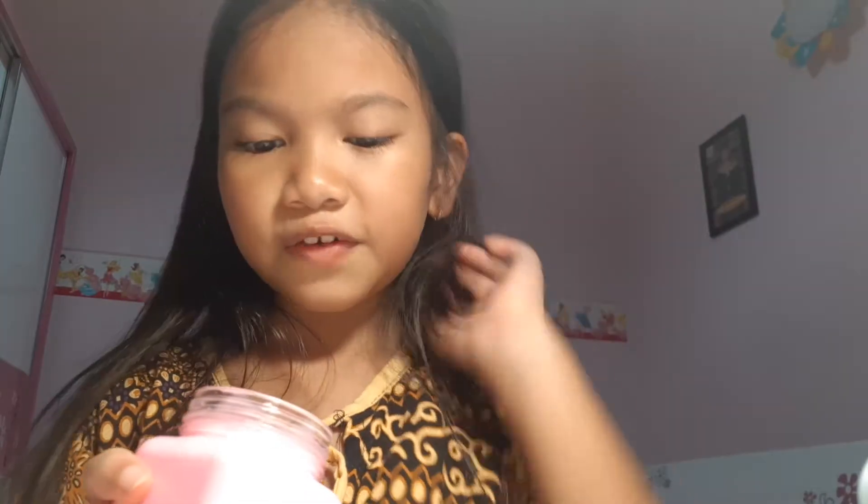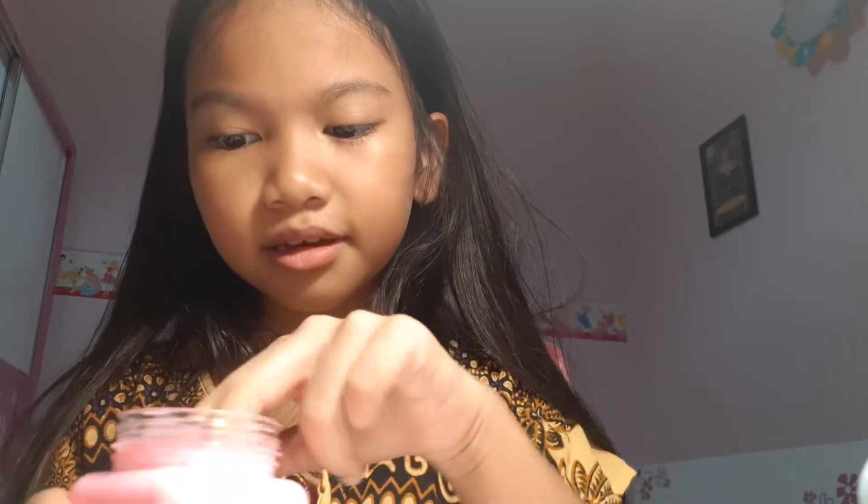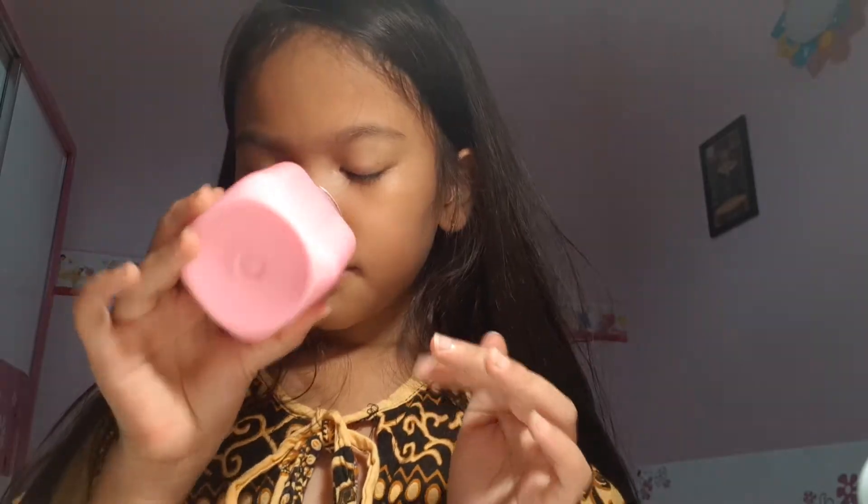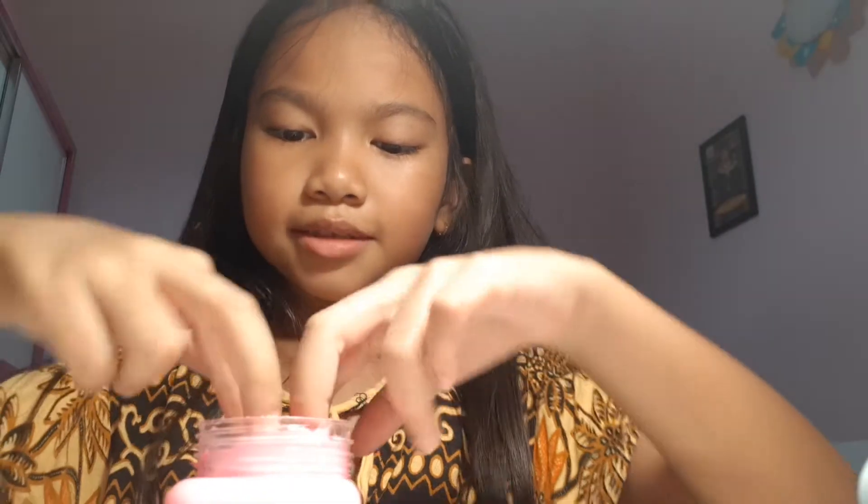It smells like strawberry. I love it. I'm so sorry about that — my grandma called me. Okay, so let's just review the pink slime. I really love the texture. It's soft. And the smell — I love the smell. It's strawberry.